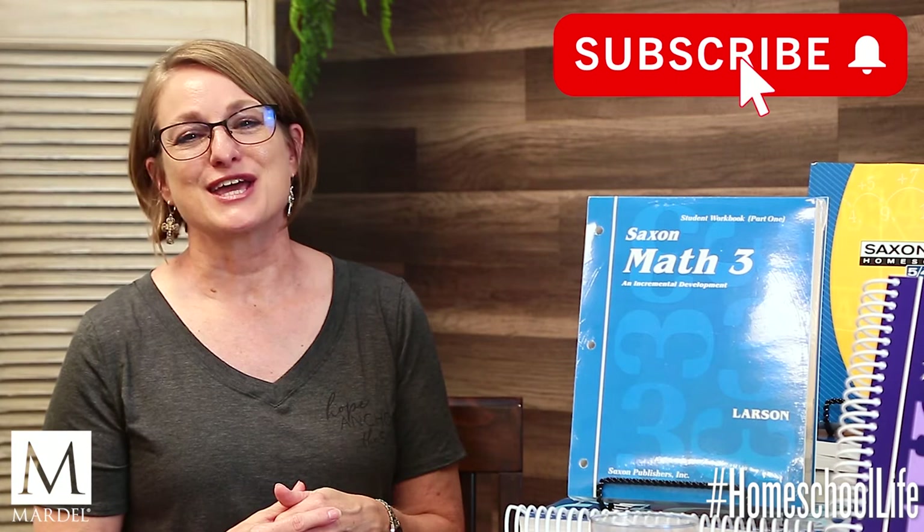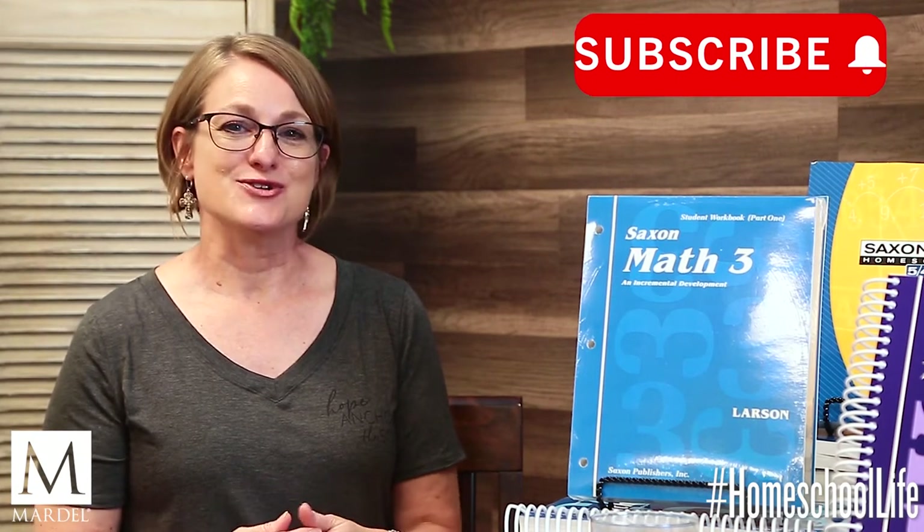Welcome back to Homeschool Life. I'm Paula, a homeschool mom. One of the things I love about homeschooling is the community, and that's what we're here for — to provide a place for you to learn, grow, share, and be encouraged. Leave a comment, ask questions, share your experiences, subscribe, and click the notification bell to stay up on our latest content. Today I'm going to do a curriculum review on the very popular Saxon Math.